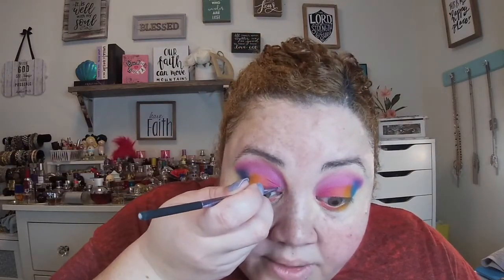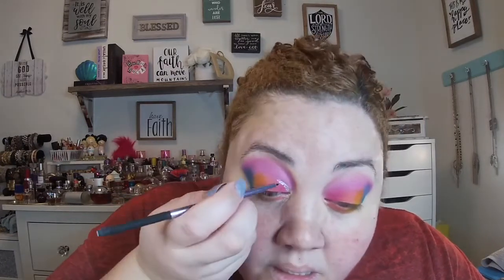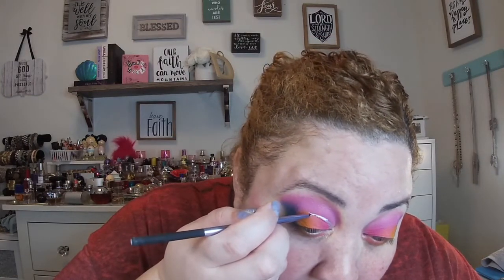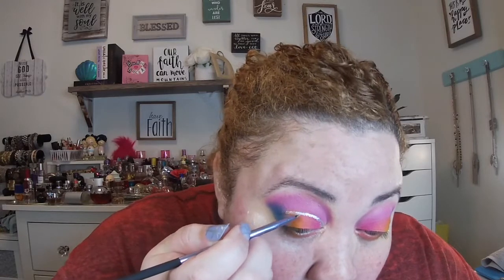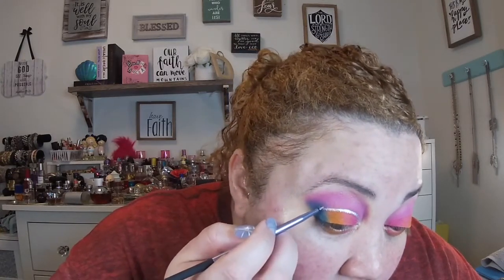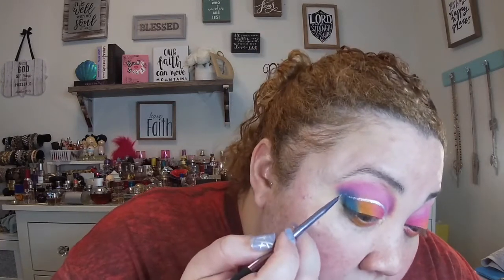I'm going to draw in a line where my cut crease should be. I thought I could get a precise line but apparently I'm not that skilled. I took the smallest of brushes and I'm still making a mess. She has hers rounded — I'm just gonna draw mine outwards and leave it like flicked.